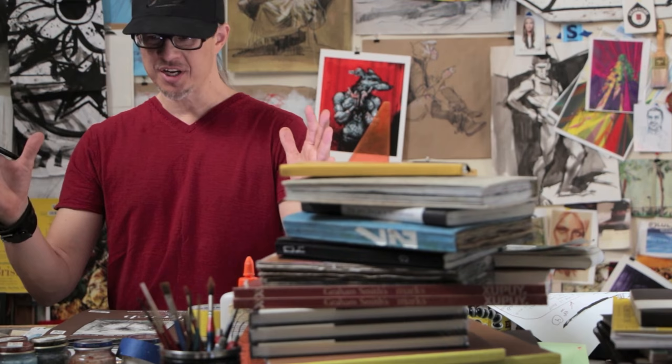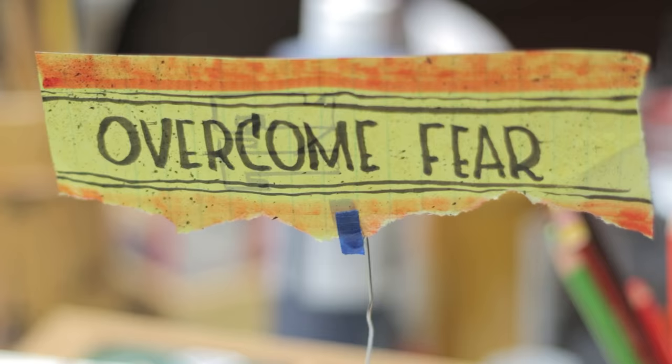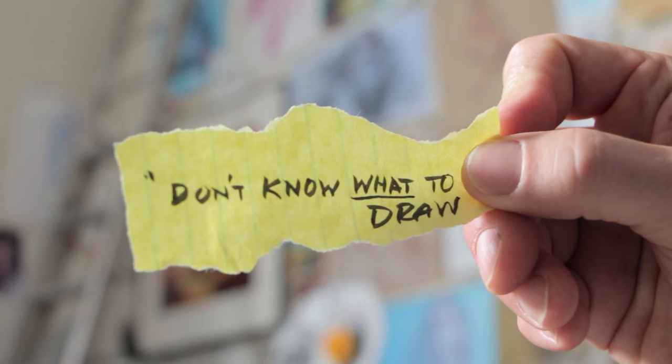My name is Graham Smith and this is Sketchbook Fury, the Art Ninja's guidebook. This week we're talking about overcoming those creative blocks called perfection paralysis, white page fever, or even portfolio-itis. One of the biggest fears is just not knowing what to draw.